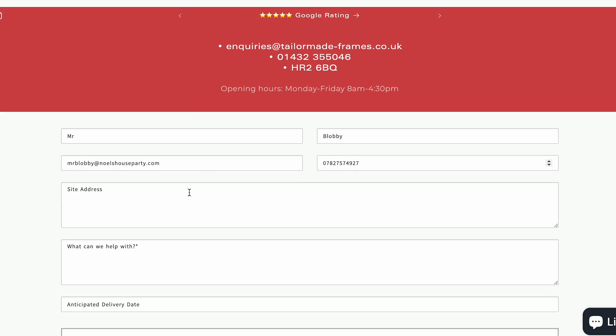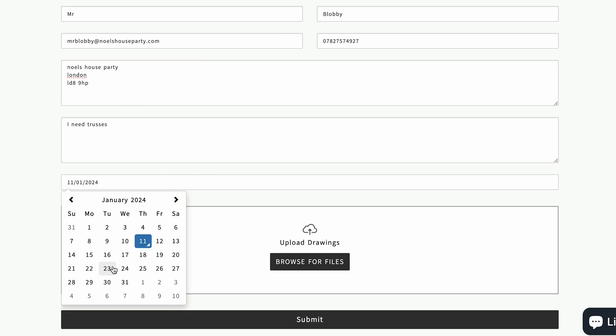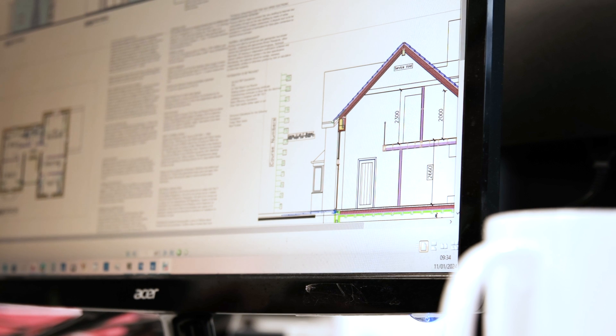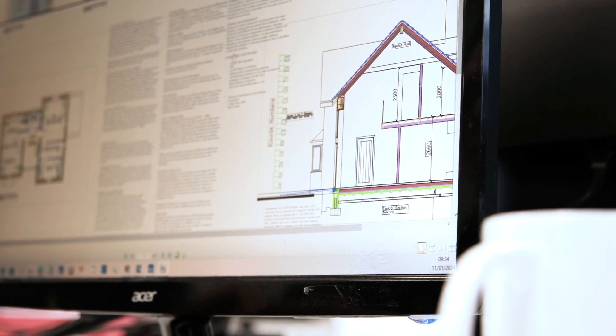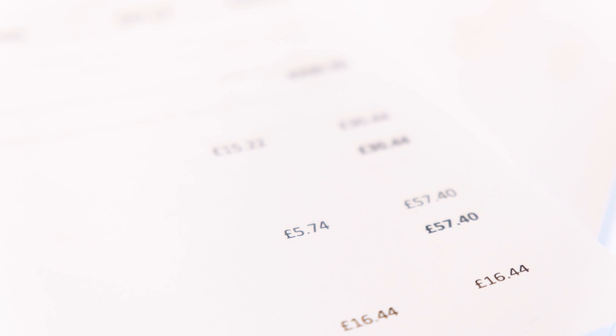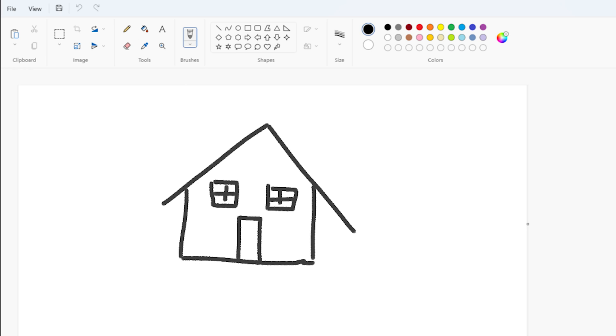On the contact form on our website you can upload your drawings along with a description of what you're looking to achieve and a required delivery date, and we'll be able to provide you a quotation complete with your designs. This is completely free and there's no obligation to purchase unless you're completely happy. And if you don't have any drawings, a simple sketch or even a good description over the phone will do.